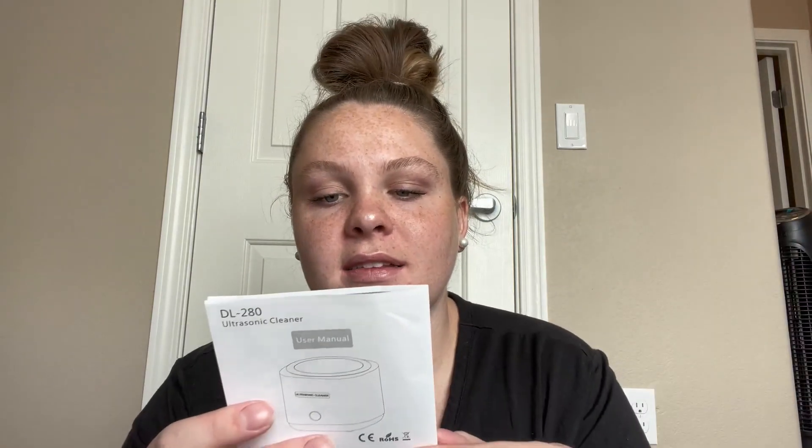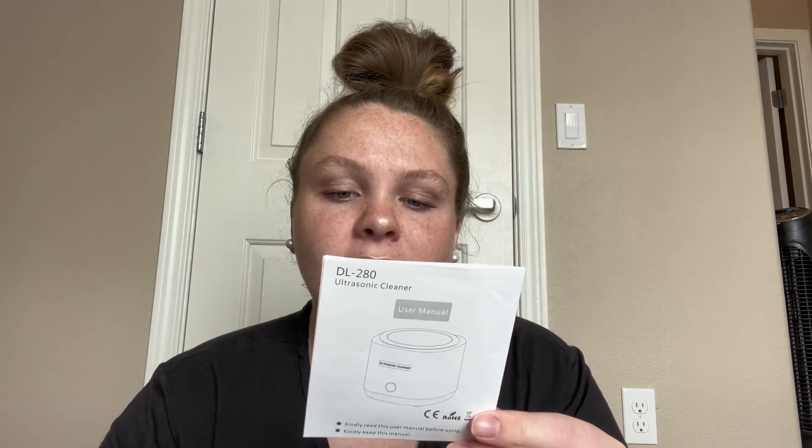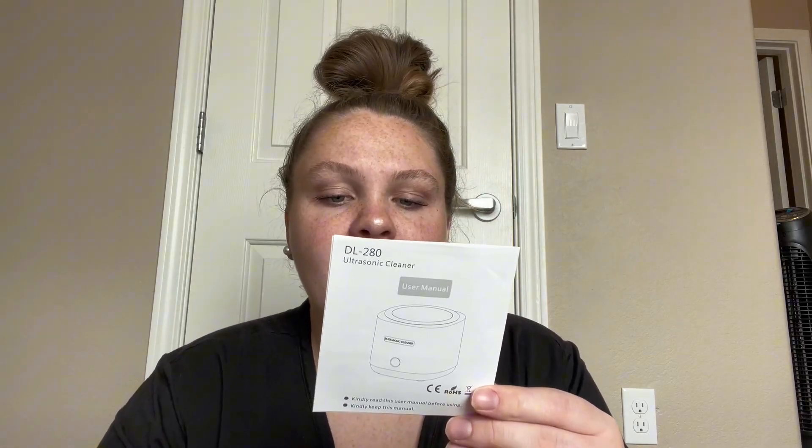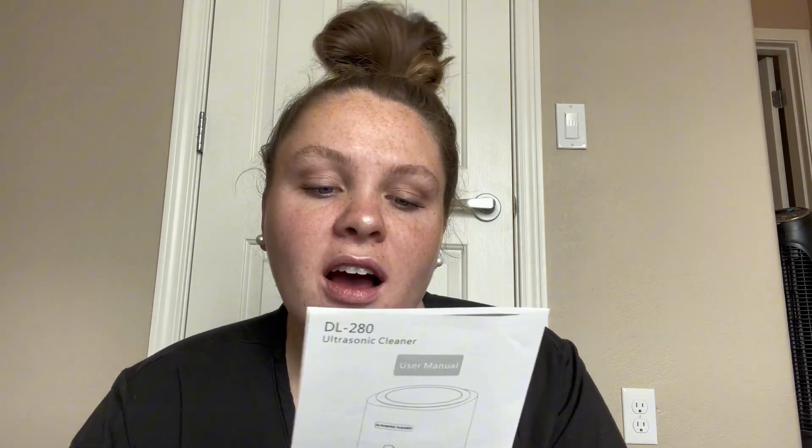The unit will stop automatically after five minutes. Standard working time is about five minutes. And if you want to stop during cleaning, you'll touch the on and off button.